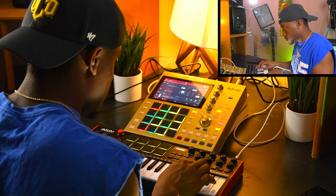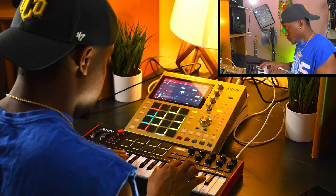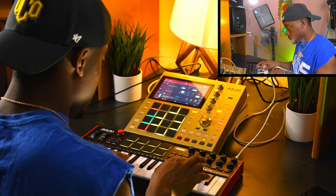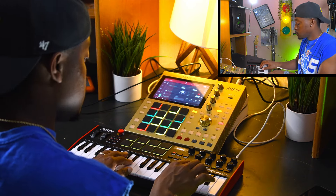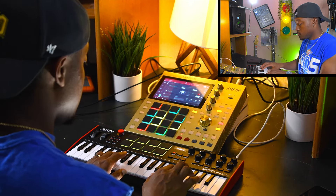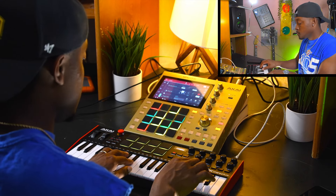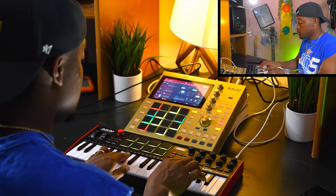It took me about a night's worth of time to actually figure out all the ins and outs and the way the MPC works — all the workflow and things like that. I still have some things to learn as you're going to find out in this video. But I like the style of the MPC. I like not having to have a mouse handy at all times and be looking at a screen at all times.